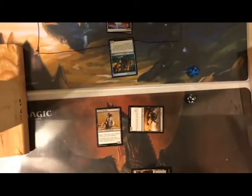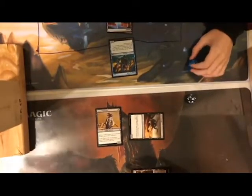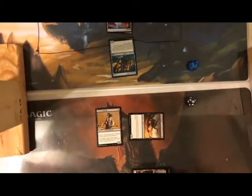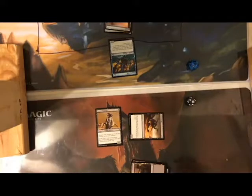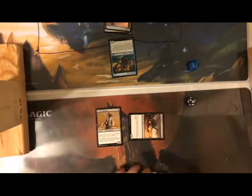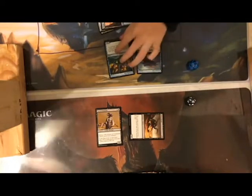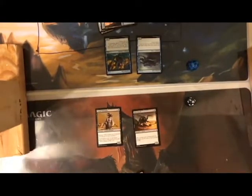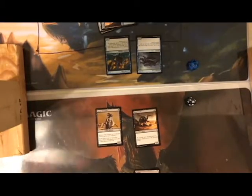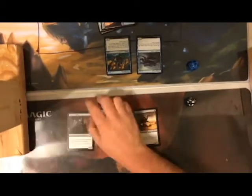You can't block with one creature so you take one damage. It's your turn. Play an island — three lands now. Tap all three for Ancient Crab. It's my turn — I was going to check attacks but you could actually trade with your merfolk. I'll tap three to play Ally Strangler, a 2/3 with menace.